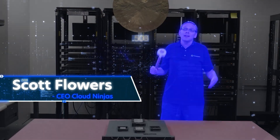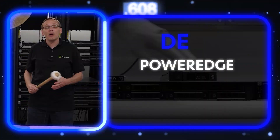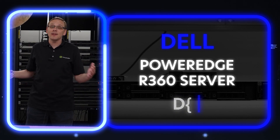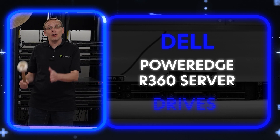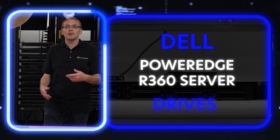Hi, I'm Scott Flowers with Cloud Ninjas. Today we're here to continue our series on the Dell PowerEdge R360 server. In this video, we're going to specifically go over drives — both solid state and hard drives — and let's even go over boss cards and M.2s.